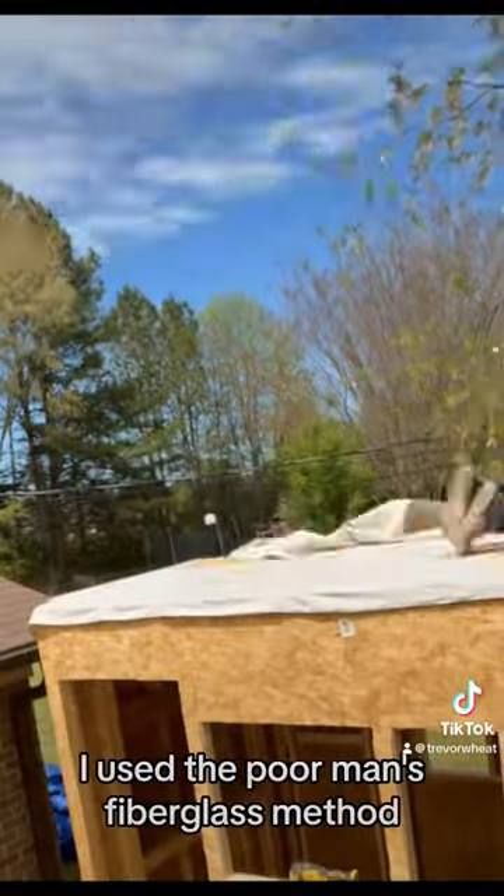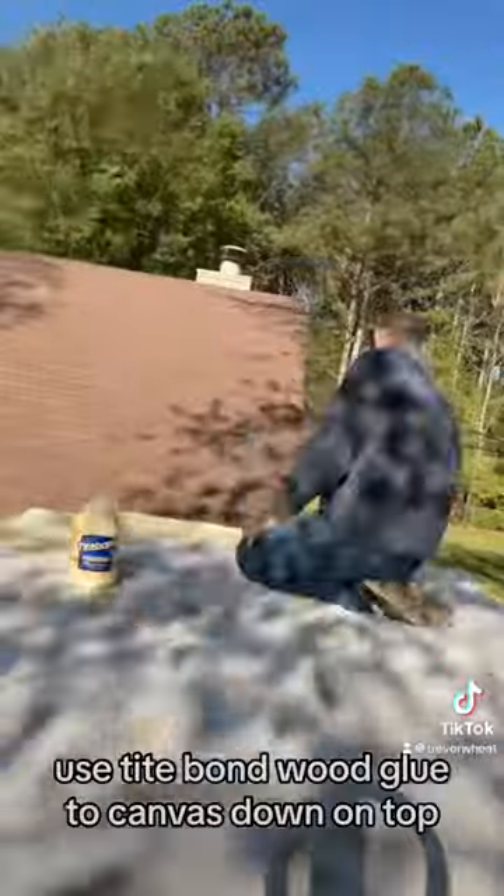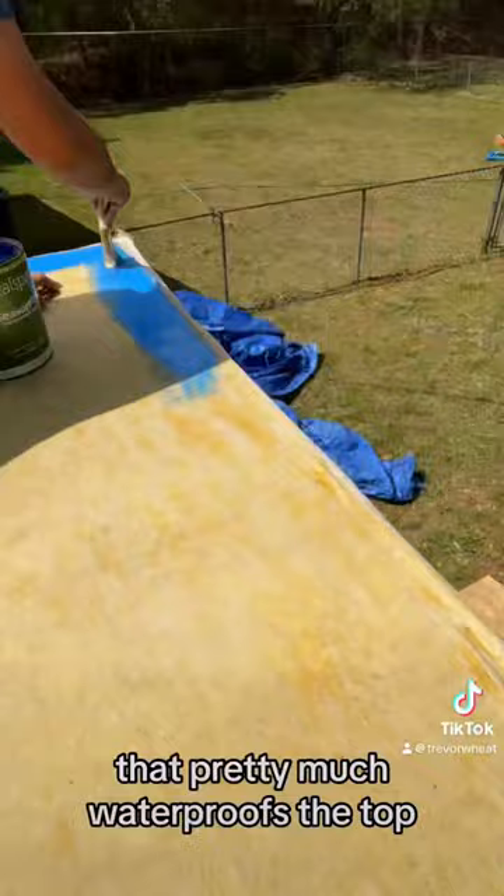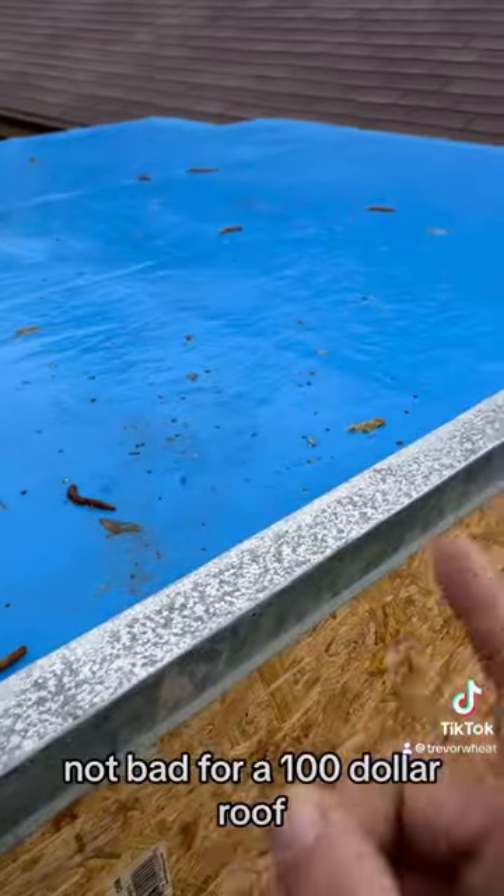Now it's time to start on the roof. I used the poor man's fiberglass method: you use Titebond wood glue, glue canvas down on top, skim coat with the wood glue, and paint over it. That pretty much waterproofs the top — not bad for a $100 roof.